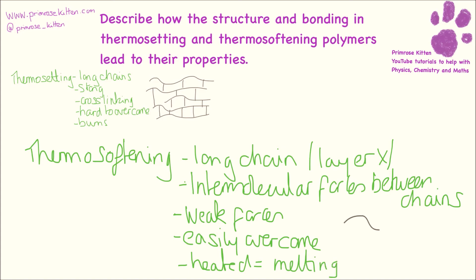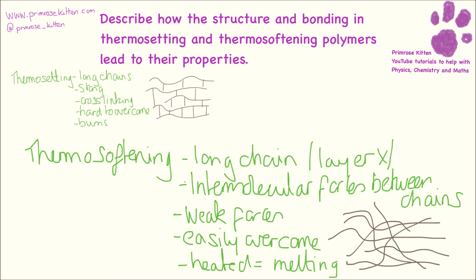If we look at the structure of thermosoftening polymers, these are just lots of long chains all tangled up together. So if you were to try and pull a single thread out of this, you could do that quite easily — whereas in thermosetting, you couldn't pull a single thread out; you'd get the whole lot coming out together.